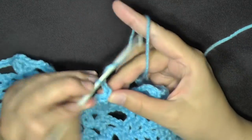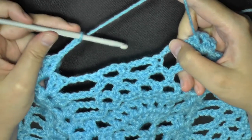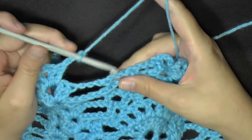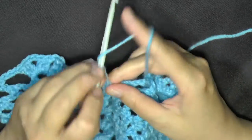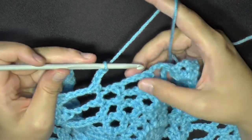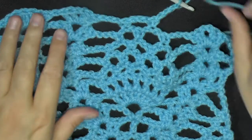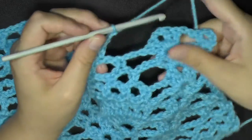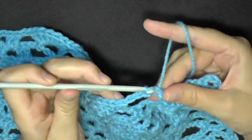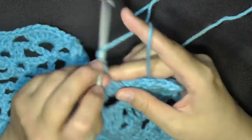Then you'll chain 3 and find your next space. We have 2 left now in this pineapple that we've been working on. You'll find your first chain 3, center of your chain 3 space here and single crochet, chain 3 and then find your last one and chain 3. Now we have 1 left on this pineapple. Then we'll go right back into our V-stitch on this side and do a V-stitch, which is going to be the beginning of the repeat for row 11.